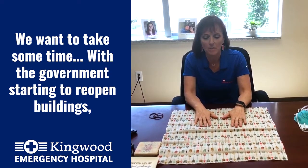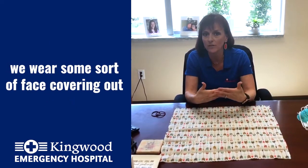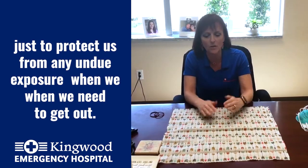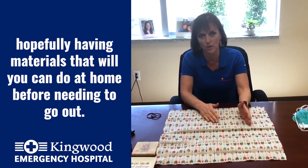With the government starting to reopen buildings, the CDC has recommended that we wear some sort of face covering when we go out, just to protect us from any undue exposure when we need to get out. We want to share with you how to make a simple mask at home, hopefully using materials you already have before needing to go out.